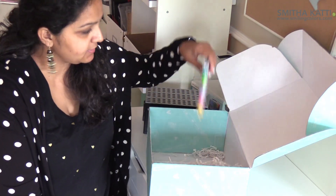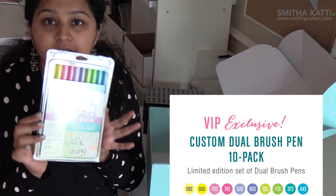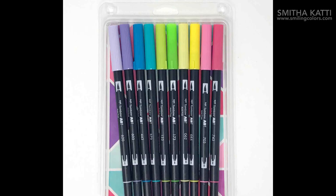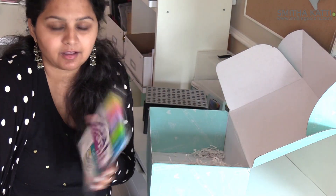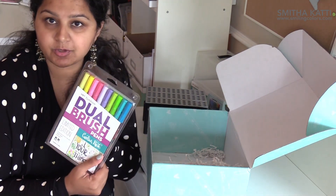Next in the box is a set of dual brush pens. You all know that I love my dual brush pens and that there is my artwork — how cool is that? This is a custom color set. I love these colors. I love watercoloring them a lot and I also like hand lettering with them, so these colors are just perfect for me. Let's do a quick color swatch of this, shall we?